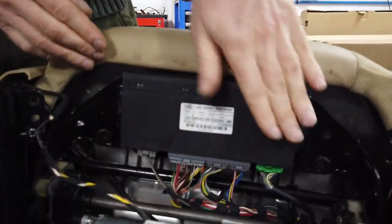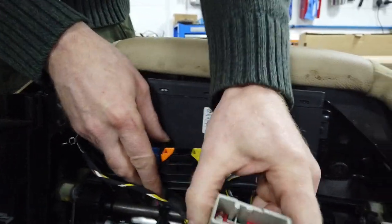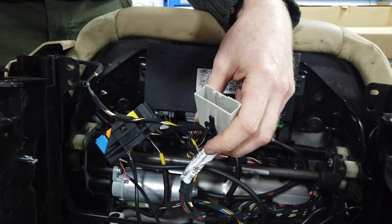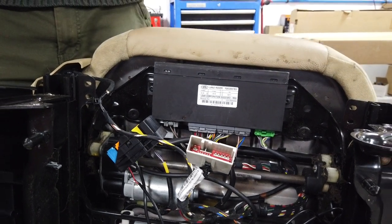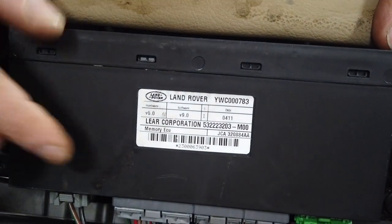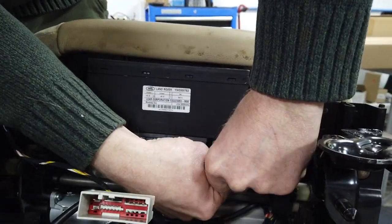When you have the electric with memory type, you have your main connector - which should be on a little plate we've taken off - and also this other gray connector. It turns out this gray connector is more to do with sending outputs for your mirrors, because when you go to memory seat one, not only does your seat move to that position but your mirrors adjust too - since your head is in a different position if you're a different height. You also have this little box of electronics here which controls all the motors.